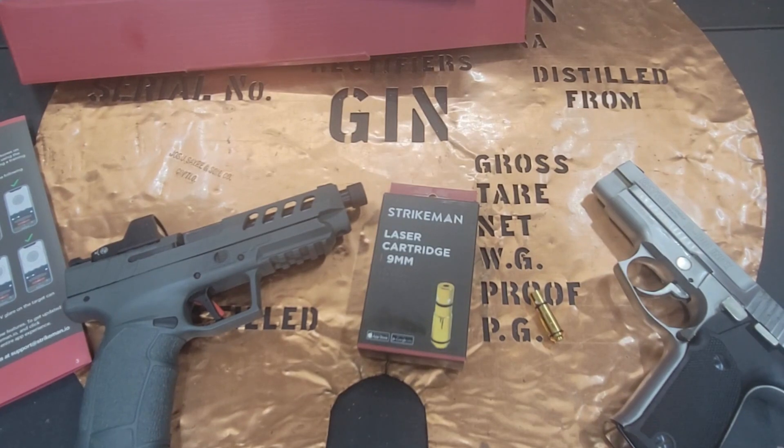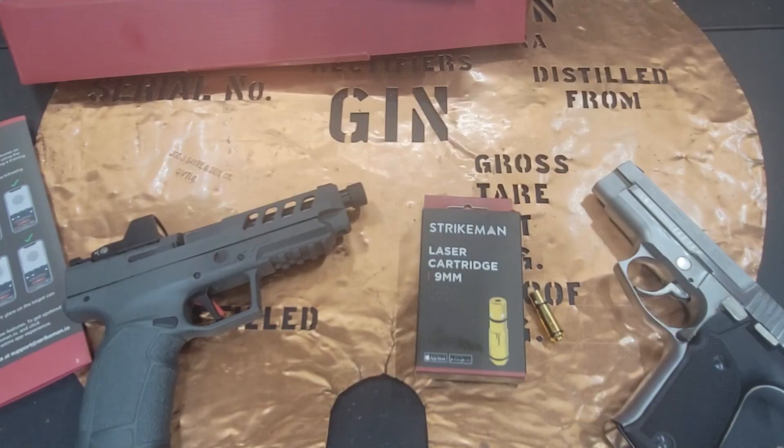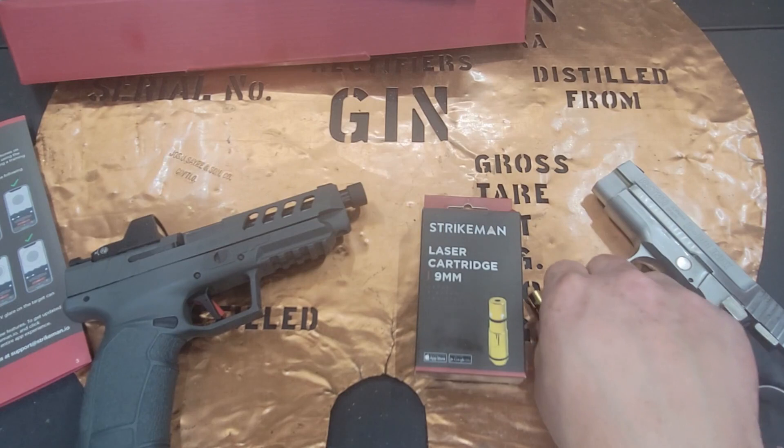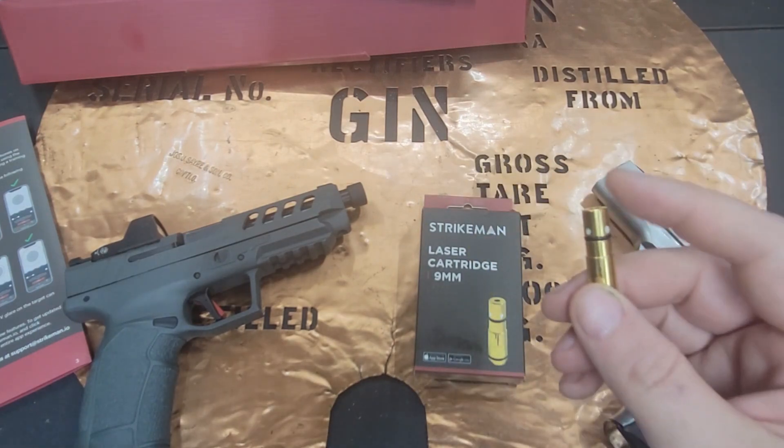The Tanfolio and I were at a gun show and we saw a booth with the Strikeman system that had these little laser pointers on them. The Tanfolio thought that might be kind of fun to do, so he picked one up. I believe he paid $100 and he got an extra laser pointer that goes in your gun for another $50.